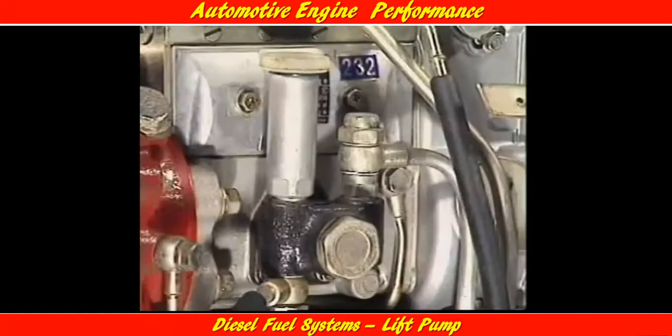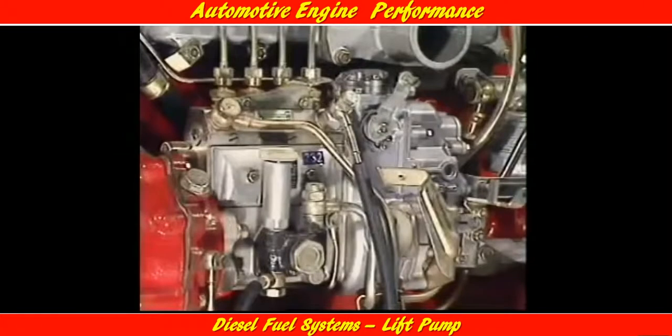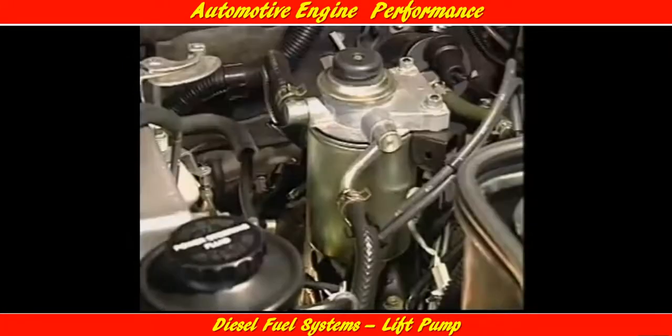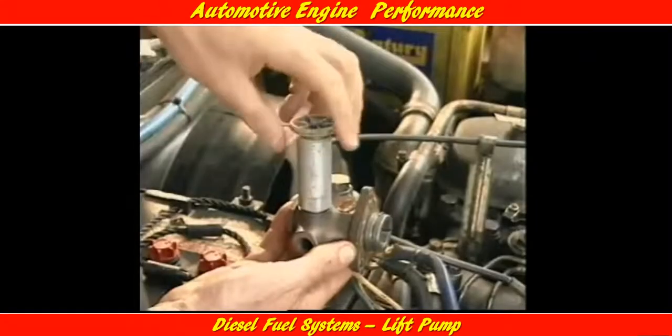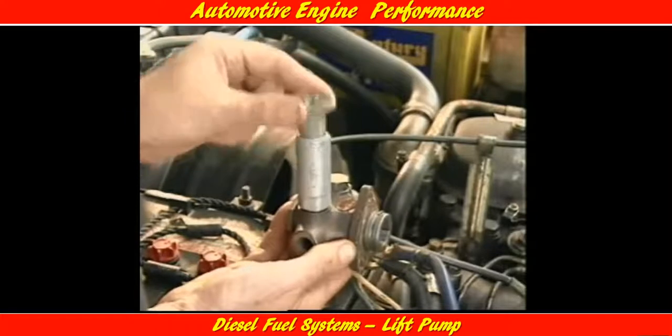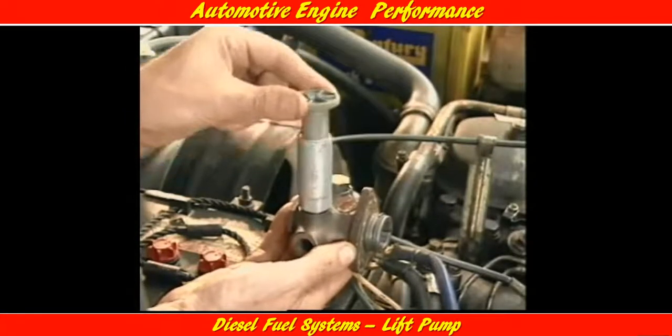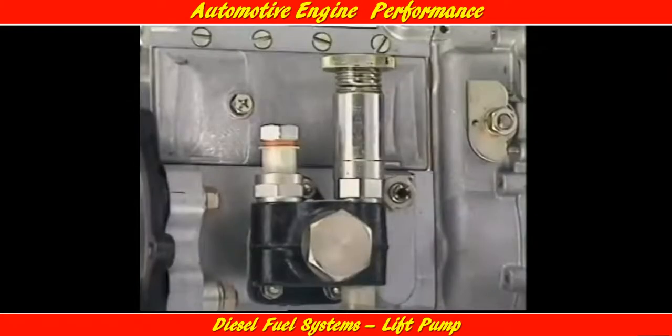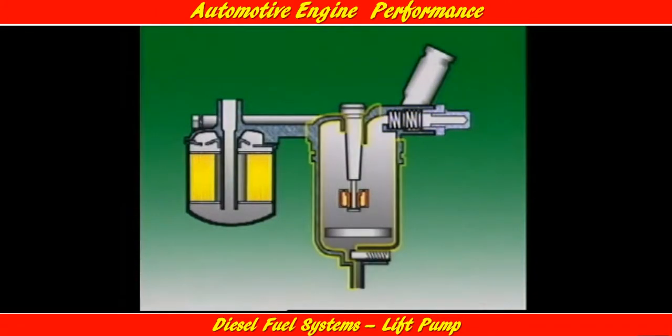A plunger type priming pump is often used with plunger lift pumps mounted on inline injector pumps. It can also be mounted on top of fuel filter housings for distributor type injector pump systems. The plunger type priming pump consists of a plunger and barrel assembly mounted on the side of the plunger pump or on a filter housing. This plunger priming pump uses the valves of the plunger lift pump to direct fuel flow. Plunger pumps mounted on the top of filter housings contain inlet and outlet check valves.